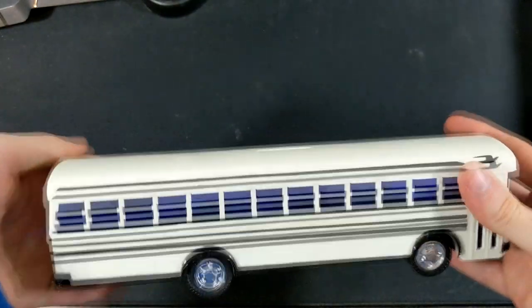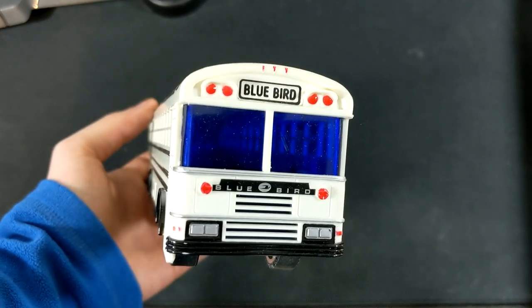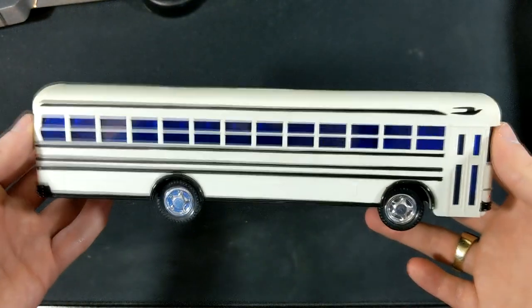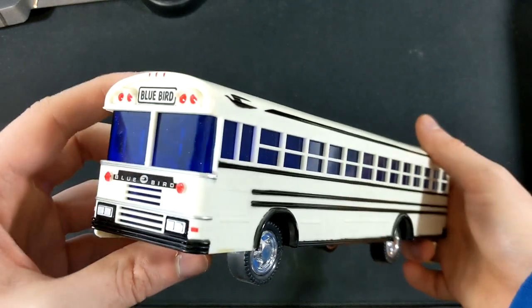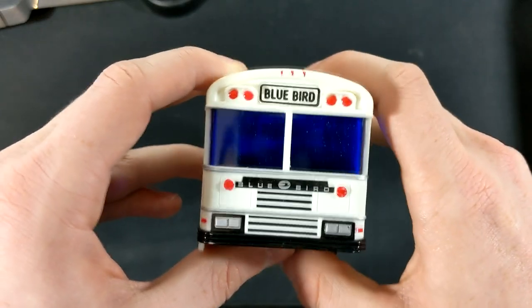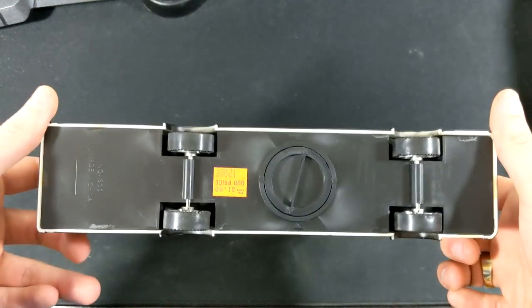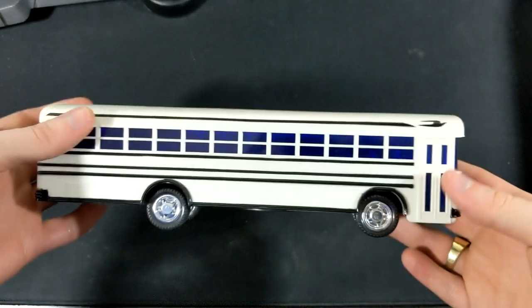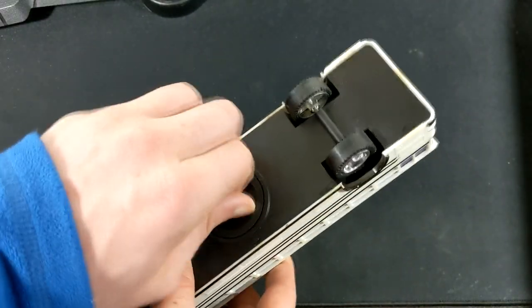Here we go. This is a beautiful, beautiful bus. So this is also a Bluebird All-American — this would have been the generation after the previous one, and it was also the one that was on the other box. But the reason that this is so rare is because it's white. There were not a whole lot of these white models made when this bank was being produced.